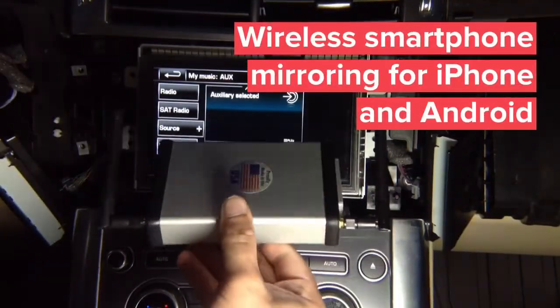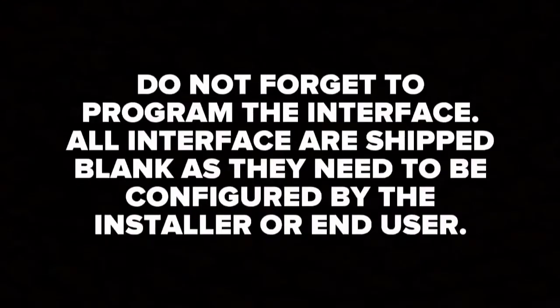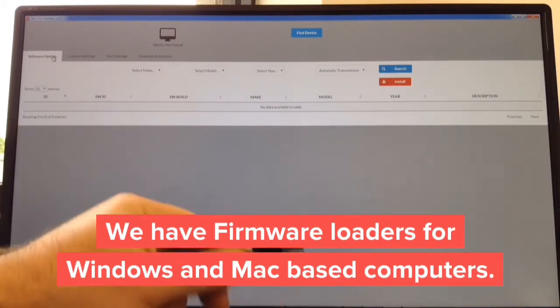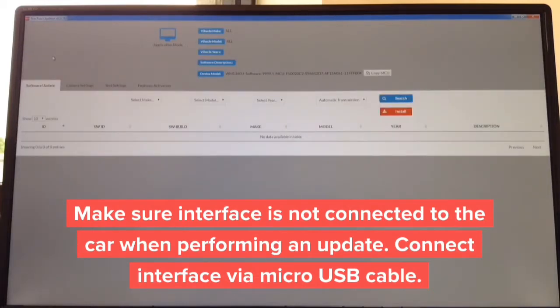Wireless mirroring demo for iPhone and Android — you can mirror wirelessly. Do not forget to program the interface; all interfaces ship blank and must be configured. Programming takes less than one minute on Windows or Mac. For wireless mirroring we have an adapter for Apple Mac and Windows PC. You need a USB to micro USB cable. Connect the micro USB end into the wireless mirroring interface and the USB end into your computer. The download takes about 30 seconds from the website.